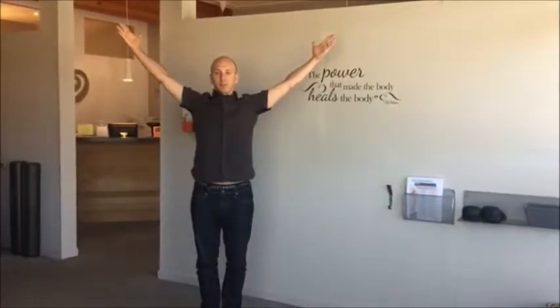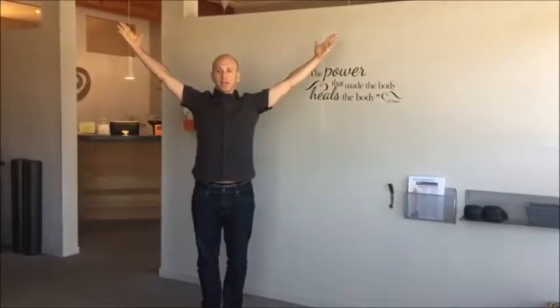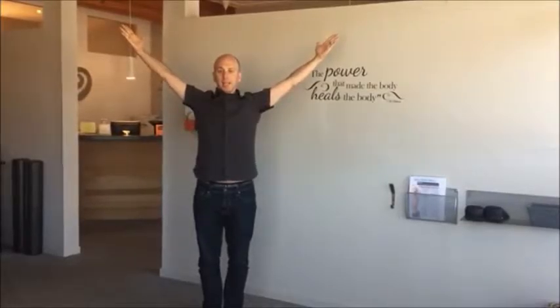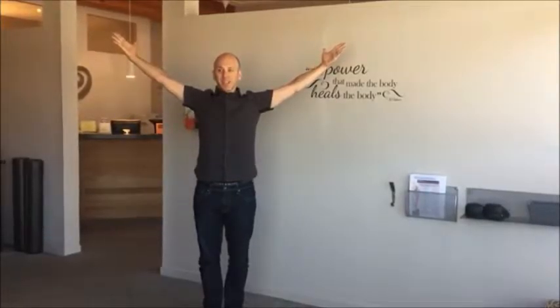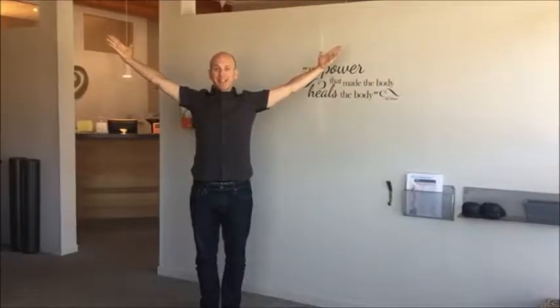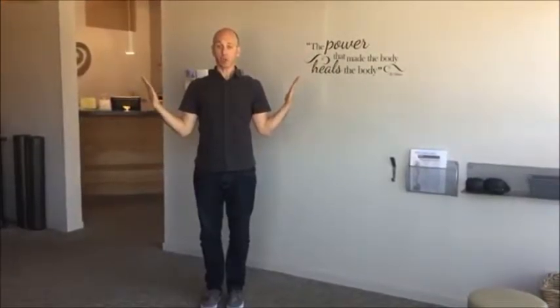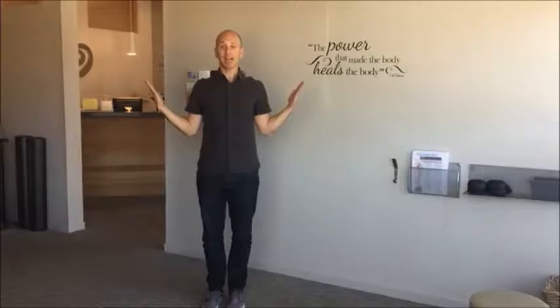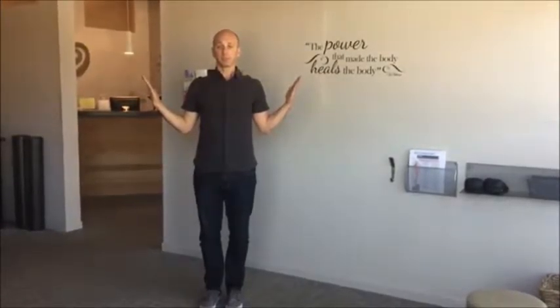Keep your shoulders high, thumbs back, and pull your scapula — your shoulder blades — back. That's the Y. Next is W: bring your arms down like this, remember shoulders down, shoulders back, tight abs, and breathe into your abdomen a couple of times.